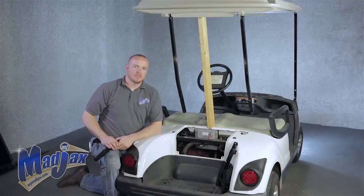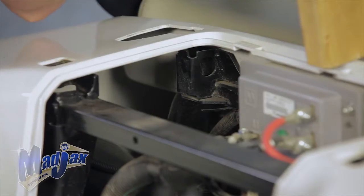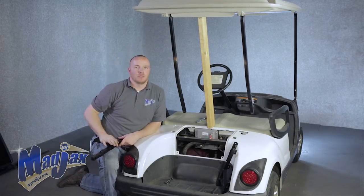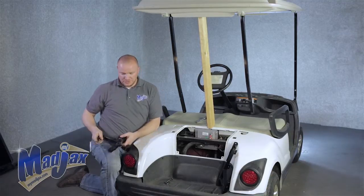Before we get started, make sure your cart's in park and switch it into the tow position. You'll notice that we removed the rear gutters, basket, and also the motor cover. We've propped up our canopy and our rear struts. First step, we're going to attach our main mounting brackets.